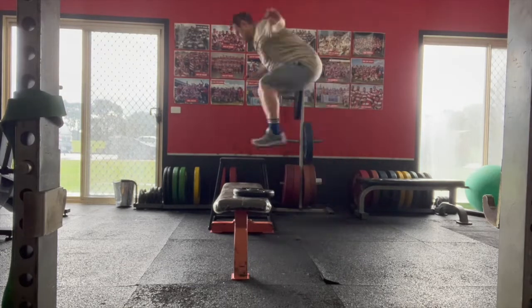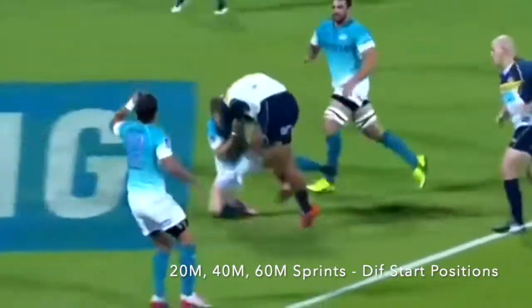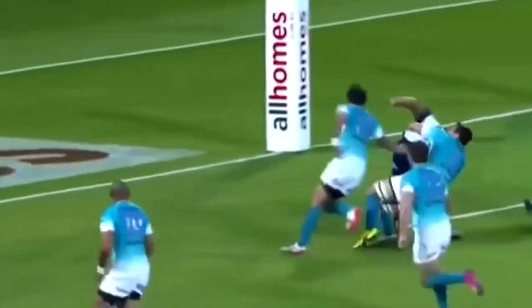Then I did some 20 metre, 40 metre, and 60 metre sprints from different starting positions. The weather was too bad for me to record this, so I've just included some videos of Scotty having a run.